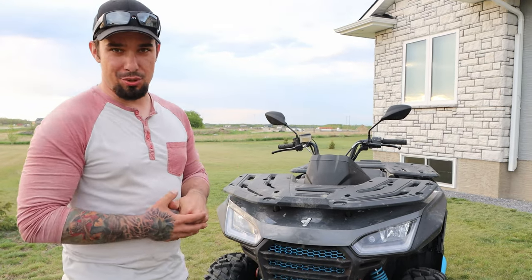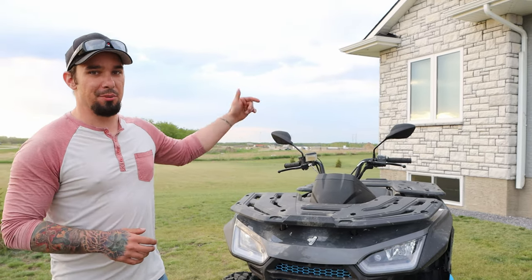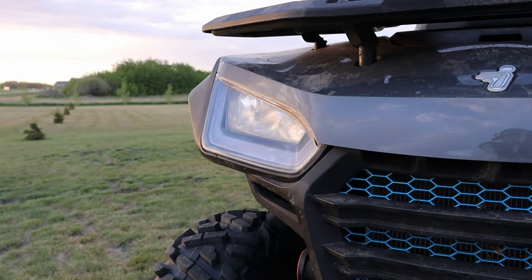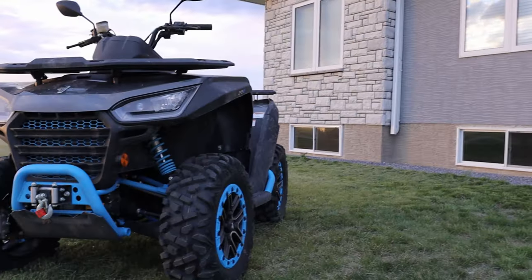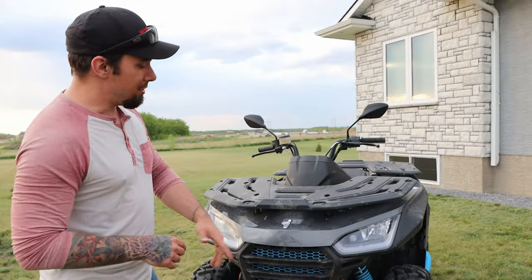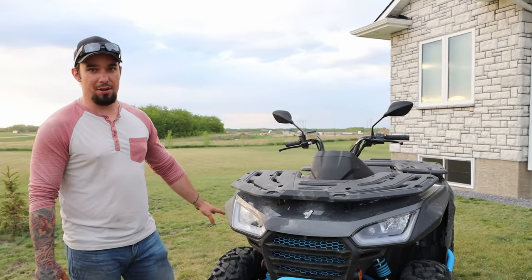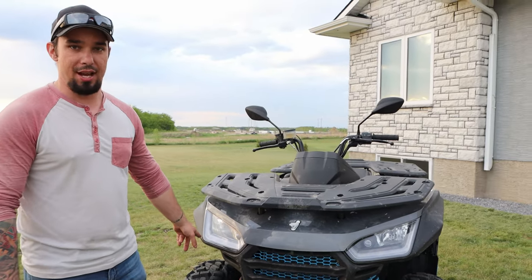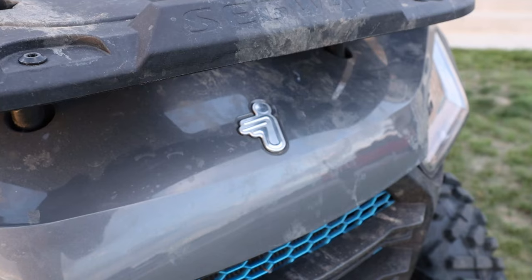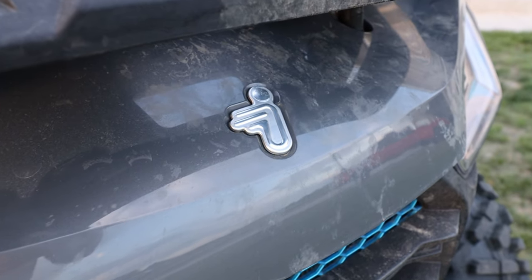We're going to take a tour around the machine, starting with the exterior. You're going to start seeing a pattern right away — Segway had a concept they really enjoyed, and you can see it across all three machines: the Snarler, the Fugleman, and the Villain. The headlights have a really cool LED design, and they're actually different lights on all three machines though they look the same. The body panels are smooth with an automotive-style paint, so they're very easy to clean.